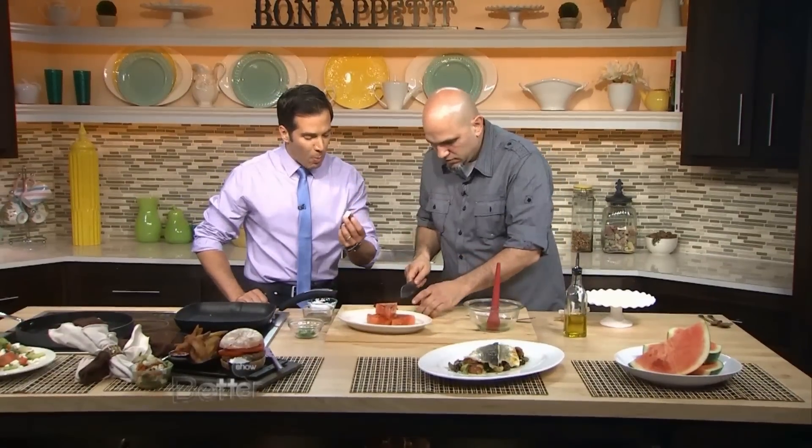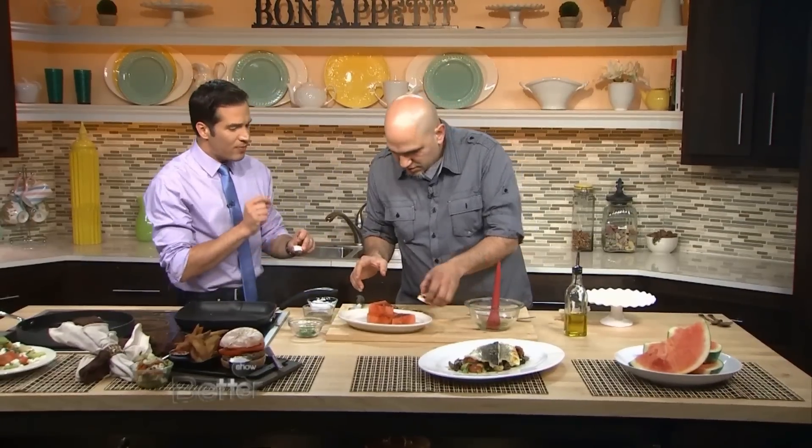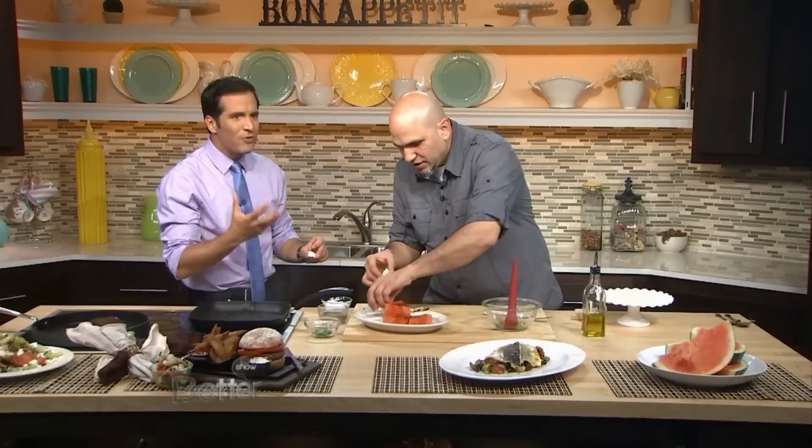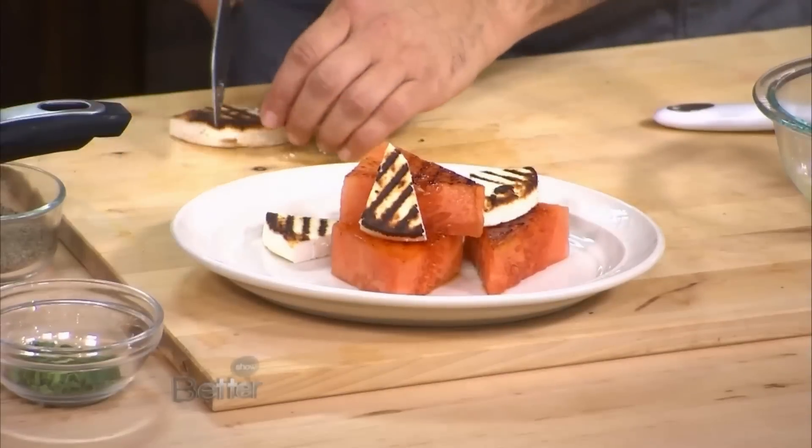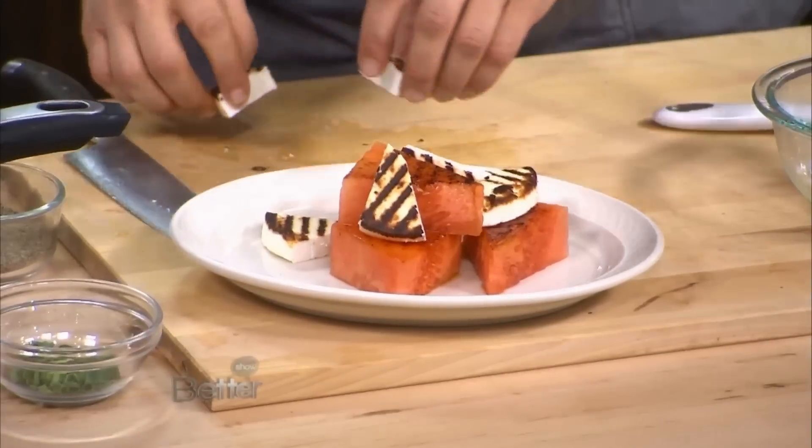I am going to try that. Mmm. Well, that's good! Yeah, it makes a really big difference. The char on it gives it a smoky flavor and feel. It feels backyard-y, it feels summery all of a sudden. It really does, doesn't it? Any time you introduce barbecue or that char, that smoky flavor, you start thinking about summertime.